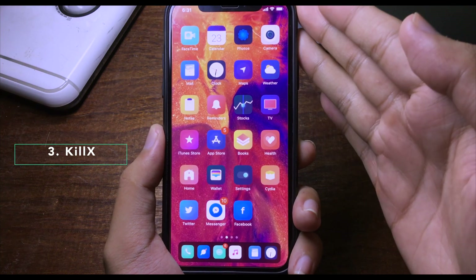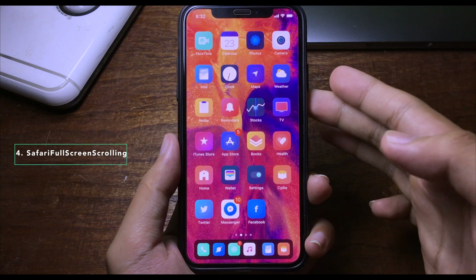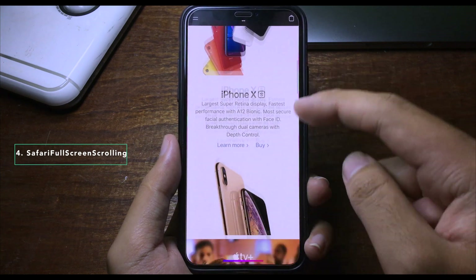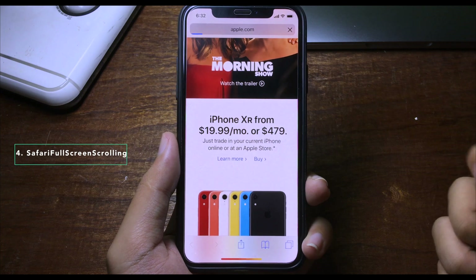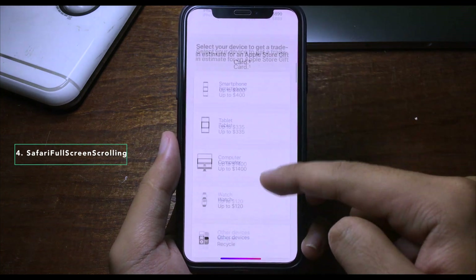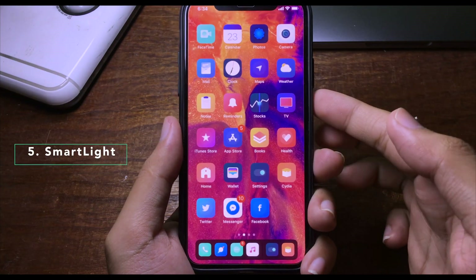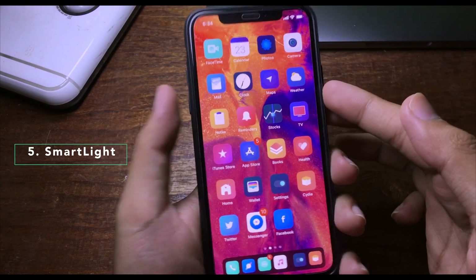This tweak adds a full screen feature to Safari. When you go to Safari and scroll, you can read the text in full screen. When you tap to type, the address bar comes back, but when you scroll it goes full screen again — great for taking advantage of the iPhone 8's display.